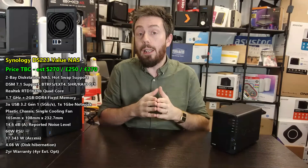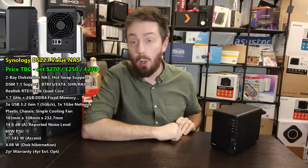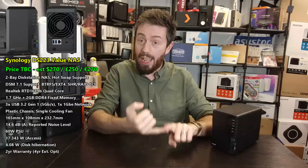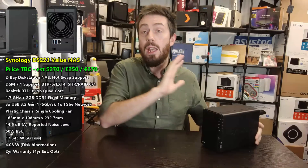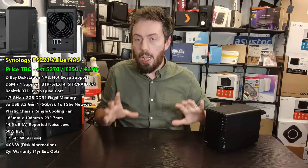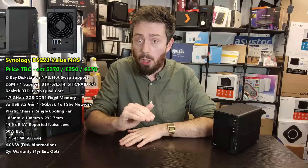This is a two-bay value series NAS with two SATA ports that can be populated with hard drives and SSDs. This NAS cannot be expanded - it does not support the DX517 expansion and doesn't have eSATA support. It is one gigabit Ethernet, which I know a number of you are going to be frustrated about. But at the value tier and given Synology's priority towards DSM, I'm going to cut some slack on this - very few NAS brands include greater than gigabit at their proper entry-point value tier.